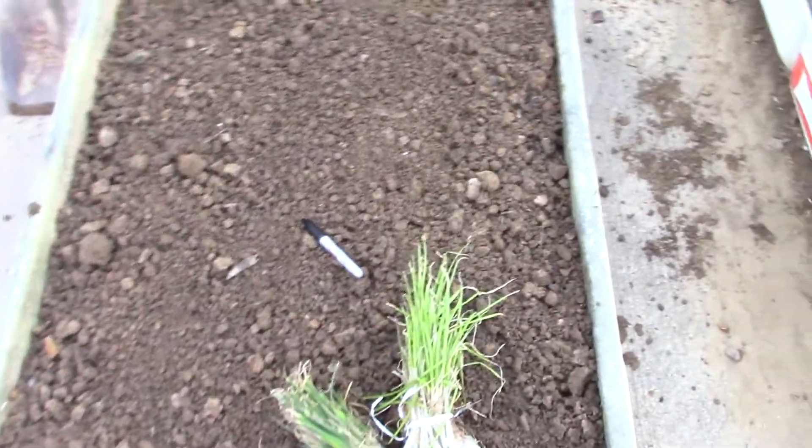Hey YouTube, Murray Mahan here. We are doing another video, getting ready to do these onions into this raised bed that we have sitting here.